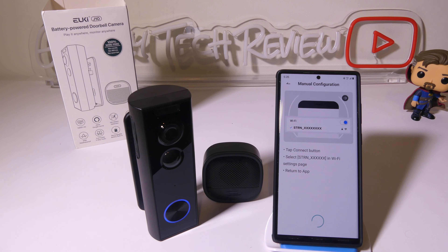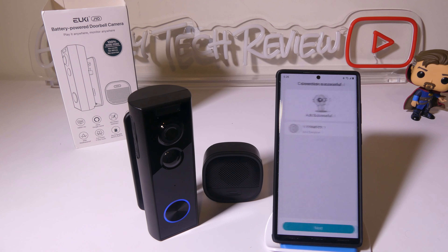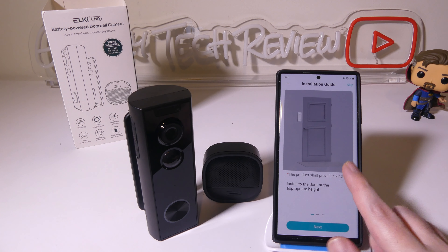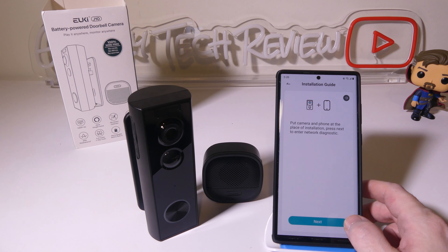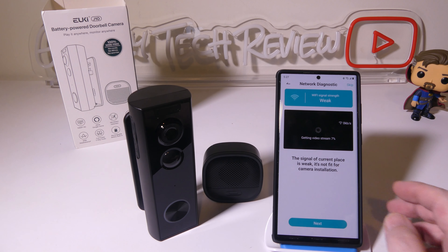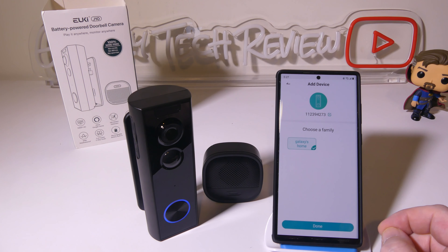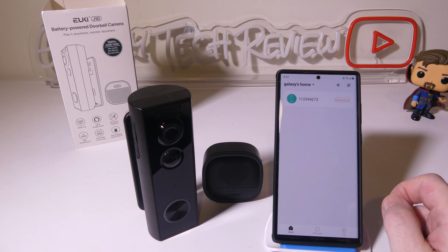It will take just a few moments to connect. The LED turned blue and solid, meaning we are connected, and it is uploading that information and registering the device. When you click next you'll see the add was successful and they give you a little installation guide telling you to install it at the proper place and height. It will check your Wi-Fi signal to make sure everything is working. At this point you can choose a family and rename the camera to whatever you'd like, and it now appears in the app.